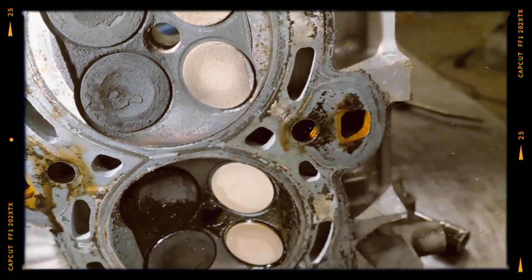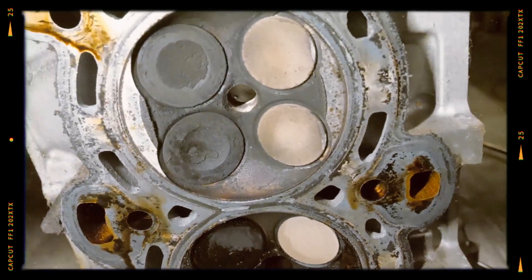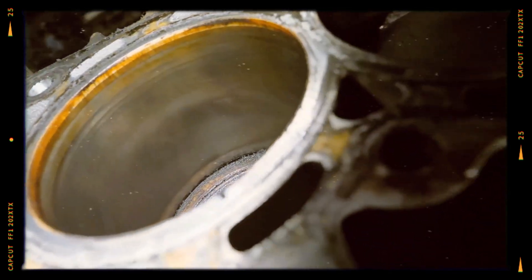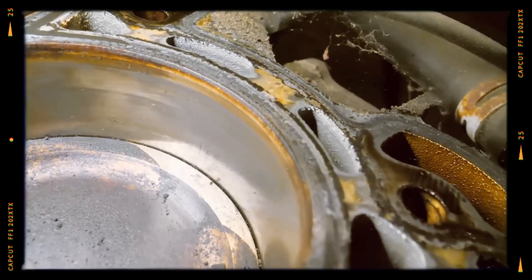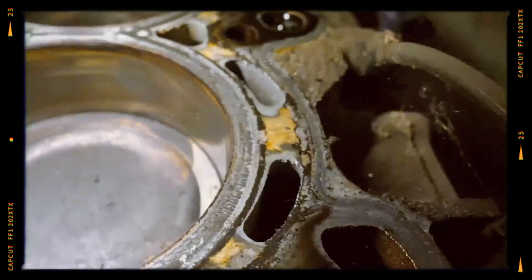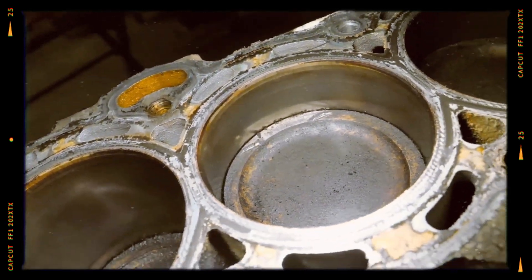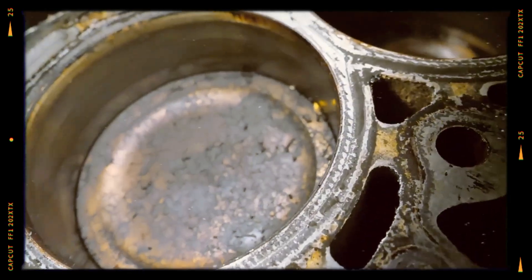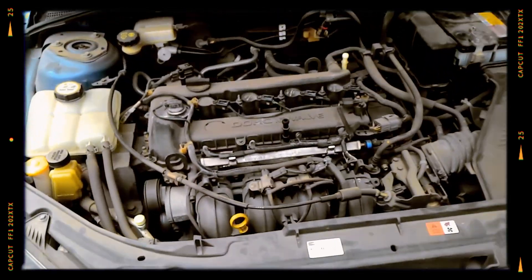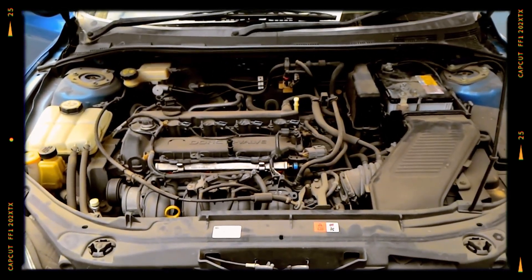One of the most well-known issues with the L3VE engine is excessive oil consumption. This typically becomes noticeable after around 150,000 to 200,000 kilometres. The main reasons for increased oil consumption are worn piston rings, valve stem seals, and in some cases the oil control rings. As the engine ages, these components begin to wear, leading to oil leakage into the combustion chamber.